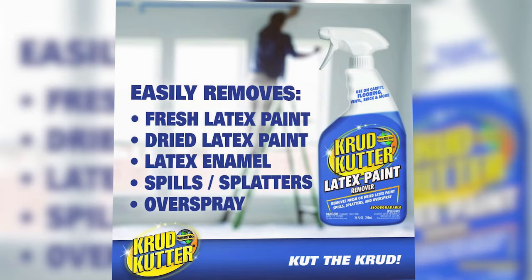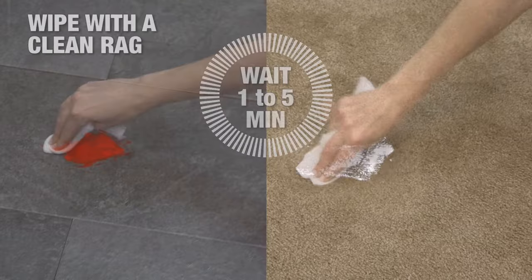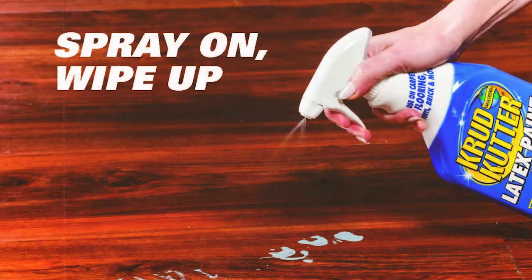Number 3: Crudcutter Latex Paint Remover. This is another eco-friendly option that doesn't compromise on effectiveness. Its formula is specifically designed to target fresh or recently dried latex paint. In my experience, it worked exceptionally well for cleaning up paint spills and splatters, as well as for preparing surfaces for repainting. The remover is water-based and biodegradable, and it's safe for use on a variety of surfaces, including clothing, brushes and floors.